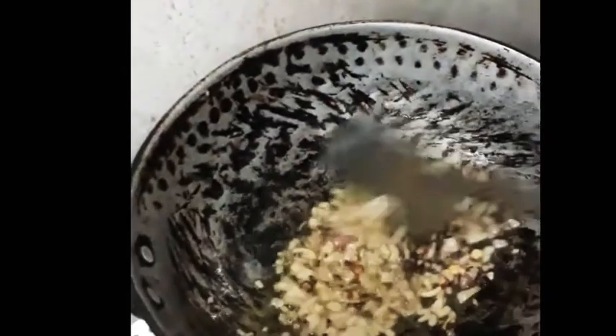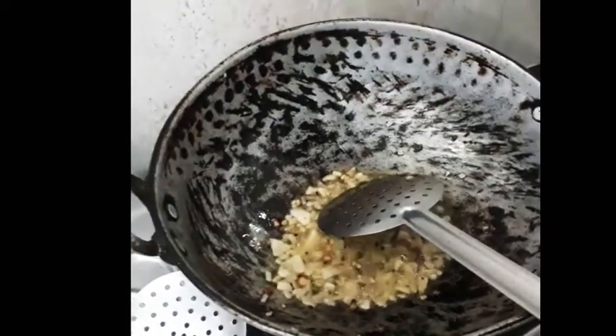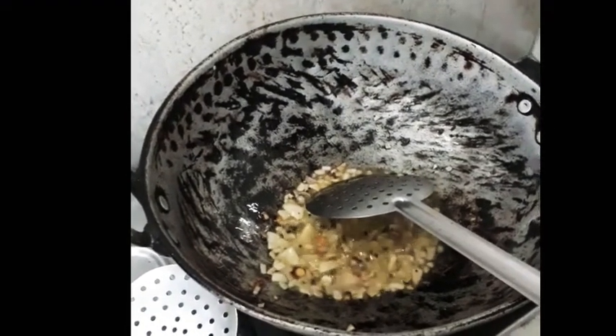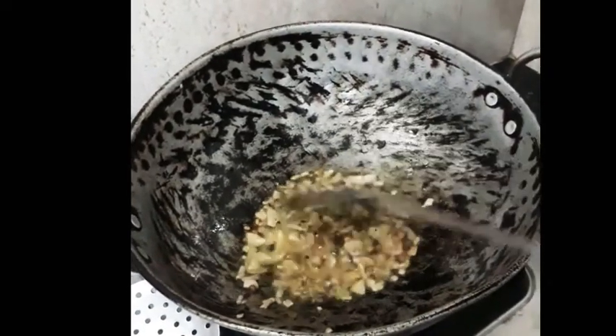I will add 1 to 4 spoons of oil. I will add the oil until it reaches a golden brown color.